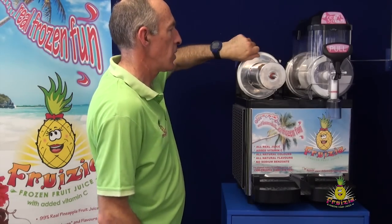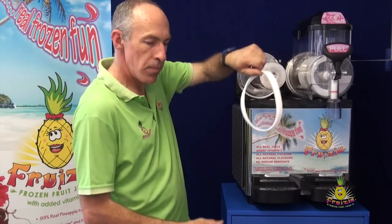Finally, you just remove the rear seal and the base unit is now ready for cleaning.